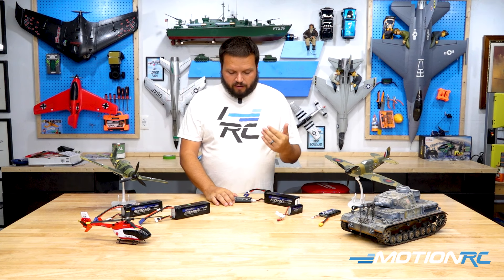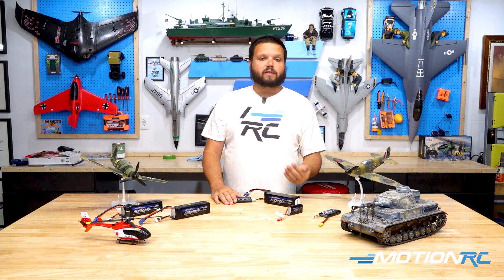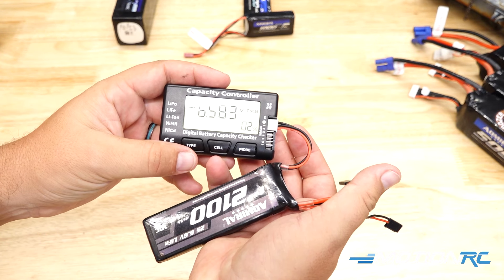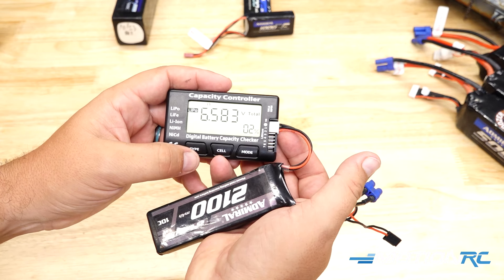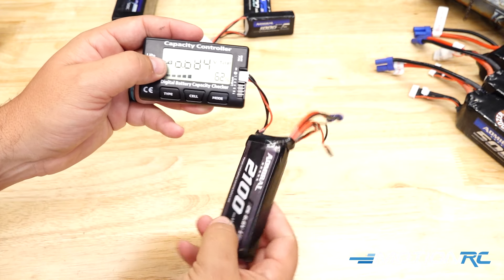The cool thing with this checker is you do have a type button. You'll need to plug in a battery and hit the type button in order for it to change, because if you have it in the wrong setting it won't actually power on with some batteries until you hit that button. You do have the option for LiPo, LiFe, lithium ion, nickel metal hydride, and nickel cadmium — or NiCad as most people call it.